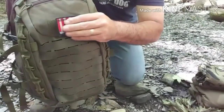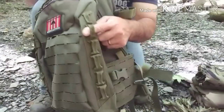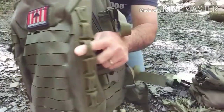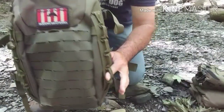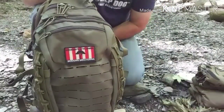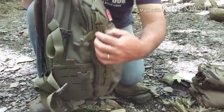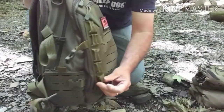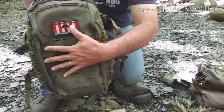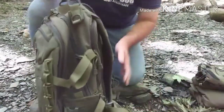There is sewn webbing in the form of daisy chains down the outside for clipping additional gear. I'm not a huge fan of clipping gear on the outside of the pack — more things can get hung up, exposed, or make noise — but I can see the use for it. If you ran some paracord or accessory webbing through there for strapping a rifle, a shovel, or a hatchet to the outside, that would work out really well.